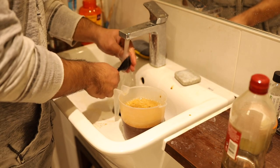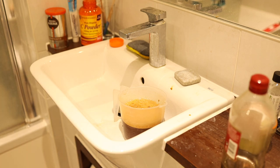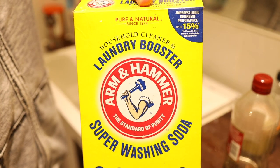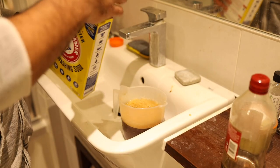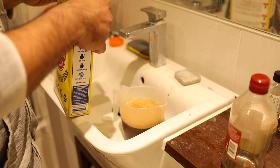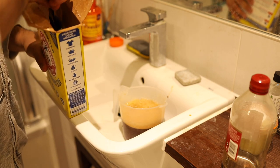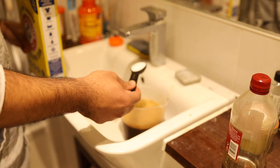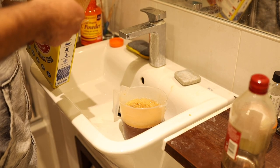Now for the last ingredient, which is washing soda. I've got the Arm & Hammer brand here. Some people can't find this — in the UK it's called soda crystals and you should be able to find it at a supermarket. In the US, look for washing soda from Arm & Hammer; there are some other brands but this one will be very clear so you know it's the same thing. It's going to be about one and a half tablespoons.